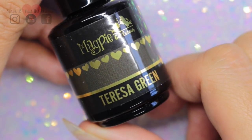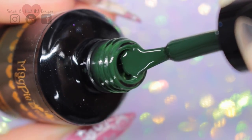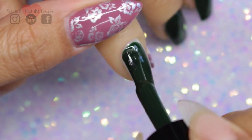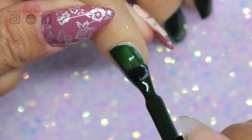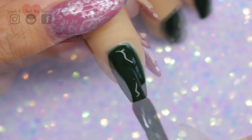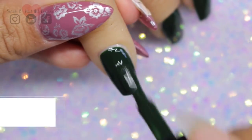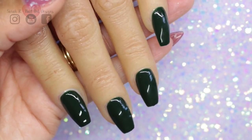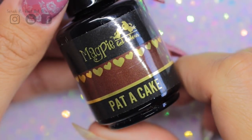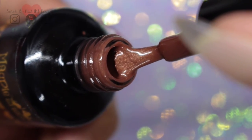So then we have Theresa Green - this is your perfect autumn/winter forest green and it's a cream shade, so there's no shimmer in there at all. Then we have Patter Cake, and this is a really lovely autumn shimmery brown.